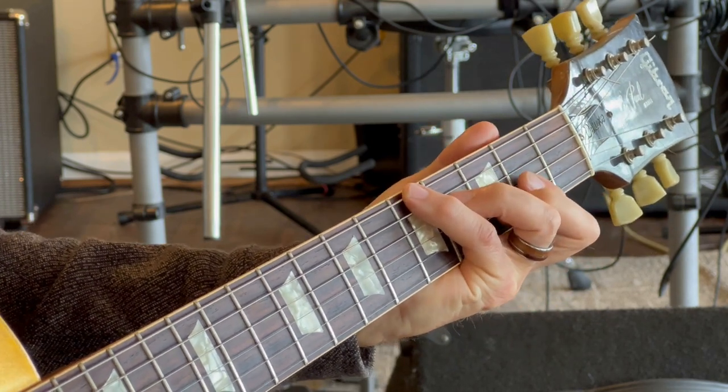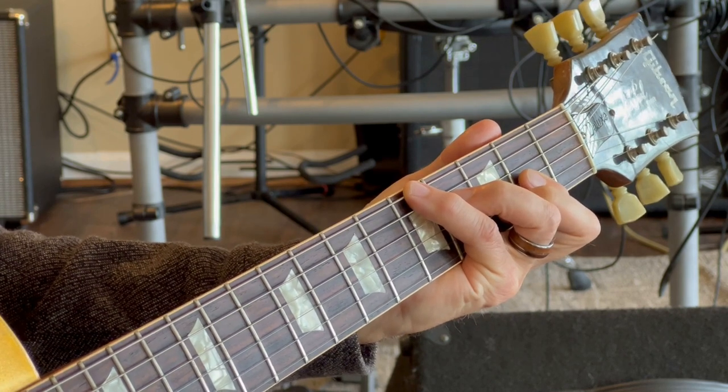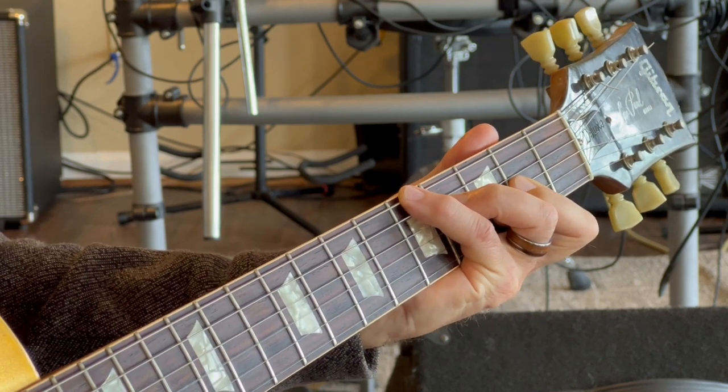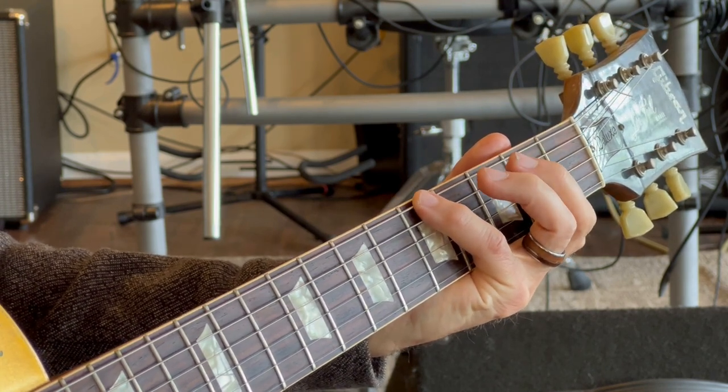He then adds the index finger to cover the second fret on the G string, to give you this. Then goes back to the first chord with the middle finger and ring finger doing nothing.